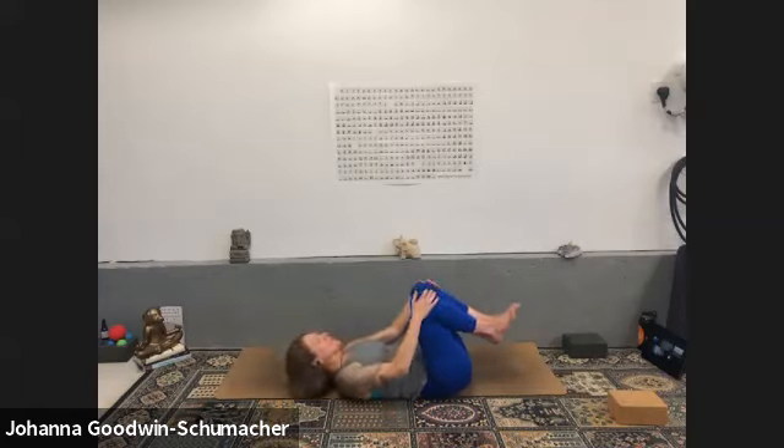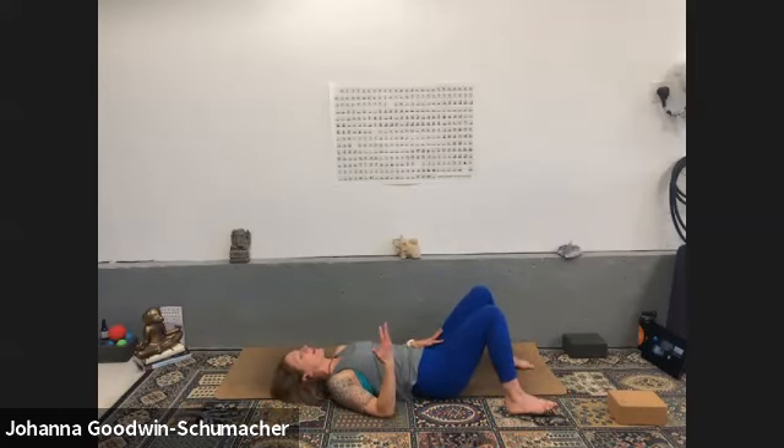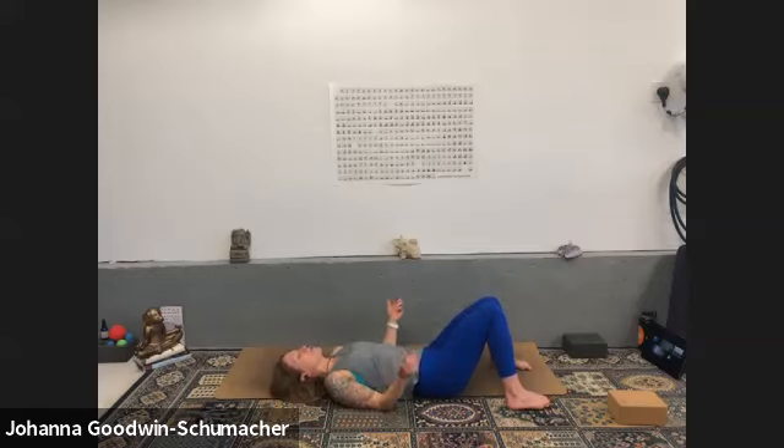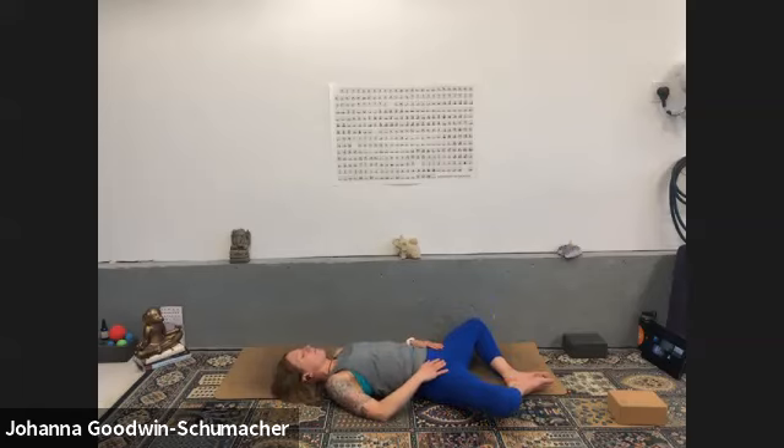Release to your surrender. Maybe it's legs up the wall today, maybe it's supta baddha konasana, maybe it's a supported fish with your shoulder blades — whatever just resonates with you, go ahead and move there now. Close your eyes — I am watching the time. I'll let you know when it's time to go. Please just take these next couple of beautiful breaths for you.